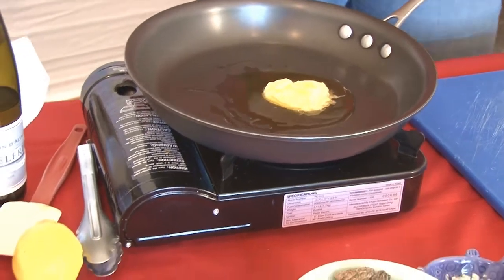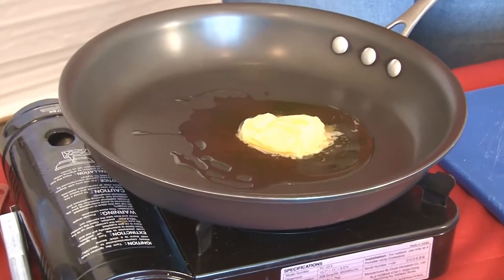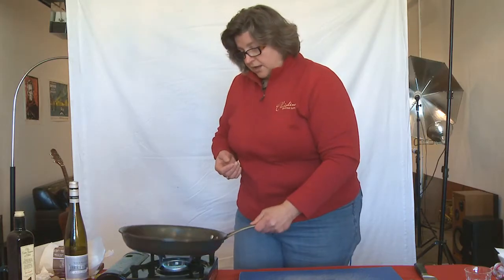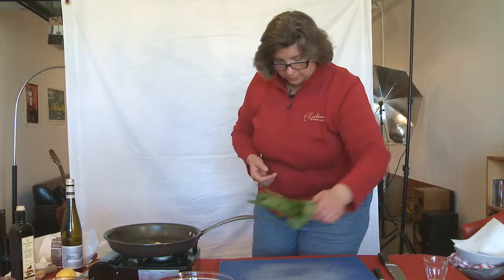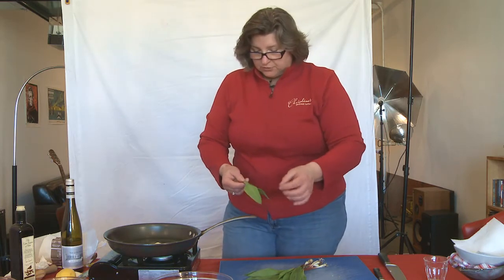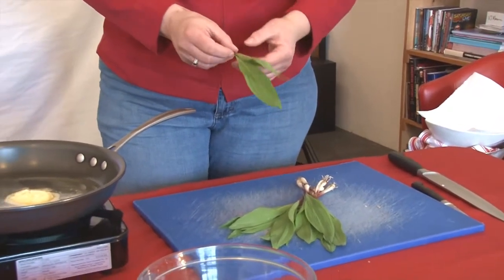To brown these mushrooms, I've got a sauté pan heating with some butter and a little bit of olive oil. I like those two mixed together because it gives a higher smoking point, which allows the mushrooms to brown a little bit better. Now I am going to season this oil and butter with ramps. This is what a ramp looks like — it's basically a cross between garlic and onion.